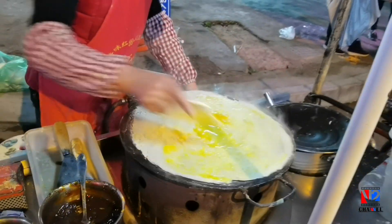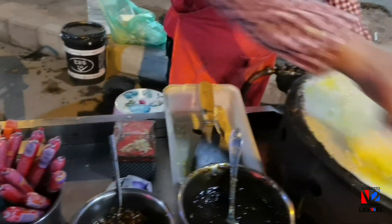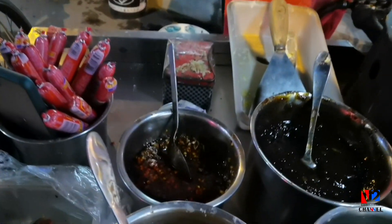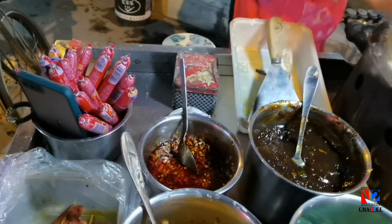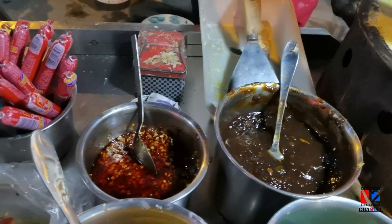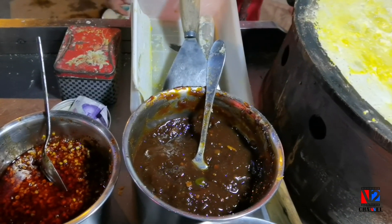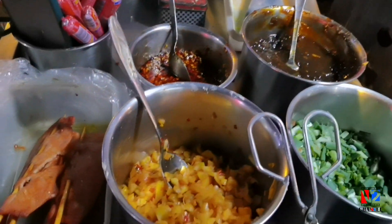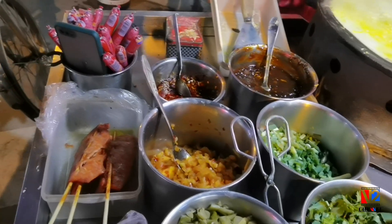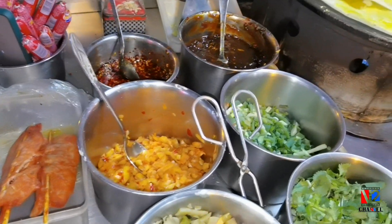I will help you with this. This is chicken. This is green onion. This is chicken — it's one of the vegetables. The vegetables are all made.